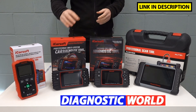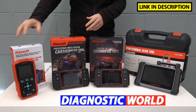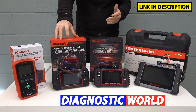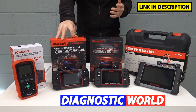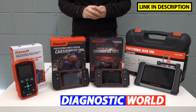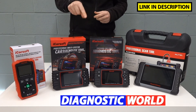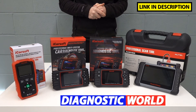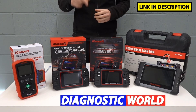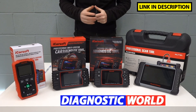Not only that, it has more service functions. This one will only do the oil service reset, but the JP v2.0 also does the oil service reset plus additional functions like electronic parking brake, DPF filter reset and regeneration, injector coding, ABS brake bleeding, electronic throttle reset, steering angle sensor, and new battery registration. It is important to point out that these functions won't necessarily work on all vehicles, so I've put the email address for Diagnostic World in the description below. If you need clarification on whether a specific function is suitable for your vehicle, please use that email address and include your VIN number to make the process quicker.